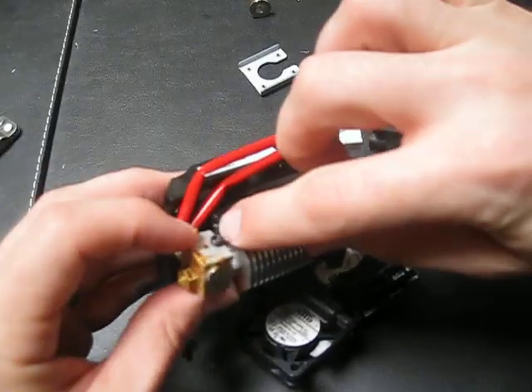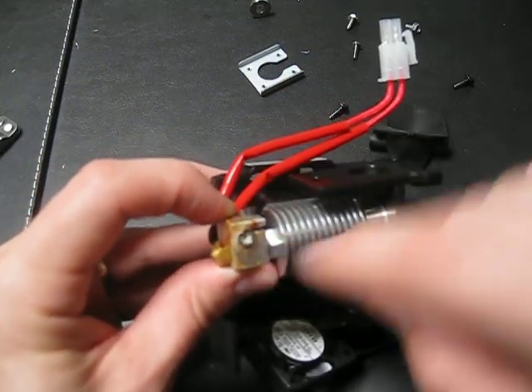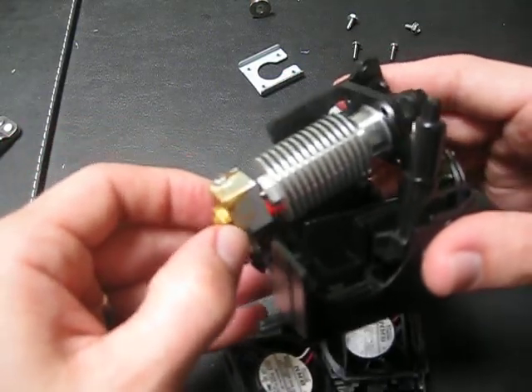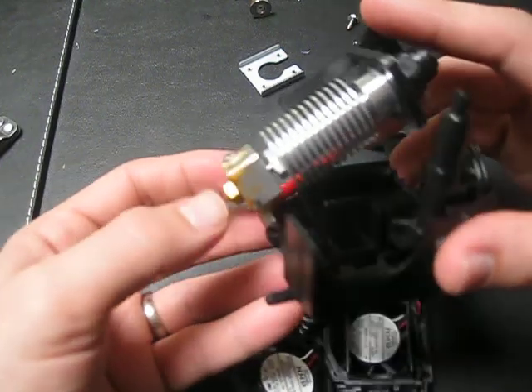This element here binds this gap and holds this electronic component in place. The small hex key that I don't have is what holds the thermistor in place. You just loosen that and then the thermistor just pops right out.